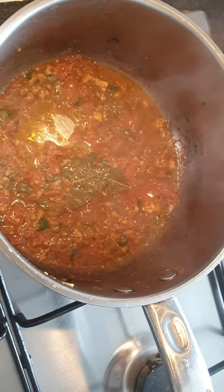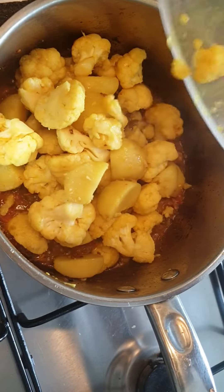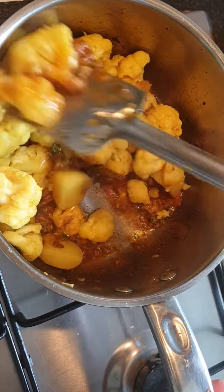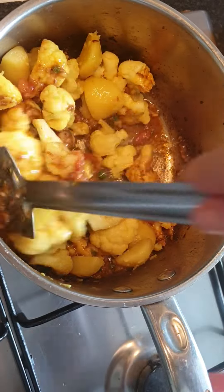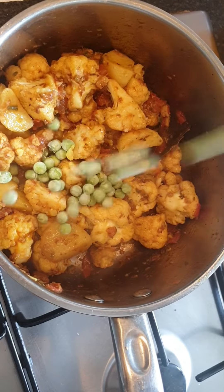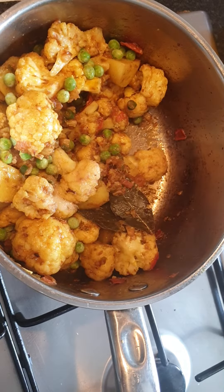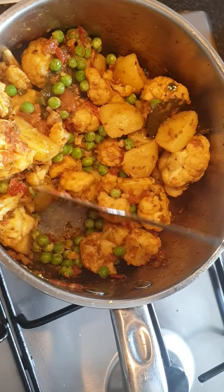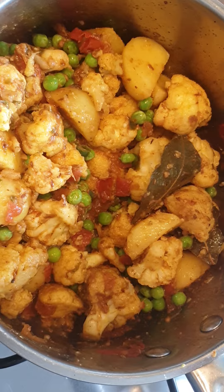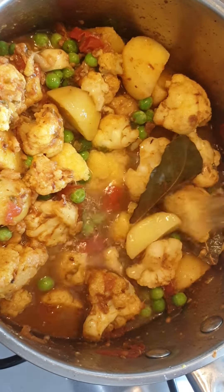After a minute the masalas will look nicely cooked. Add the potato and the cauliflower and coat it well. Now add the green peas, add the leftover salt, a pinch of turmeric, and combine it all together. Add water depending upon how thick or thin you want the gravy to be.